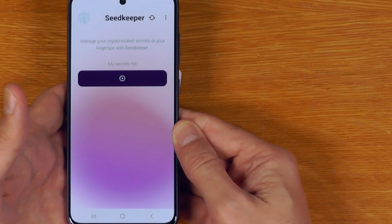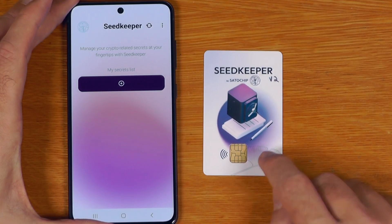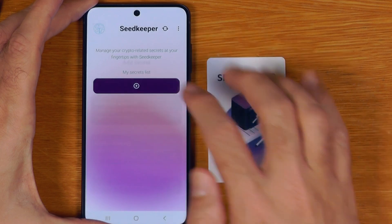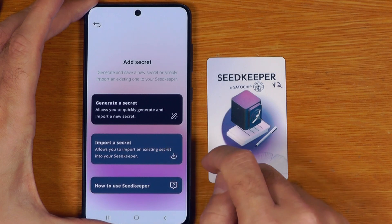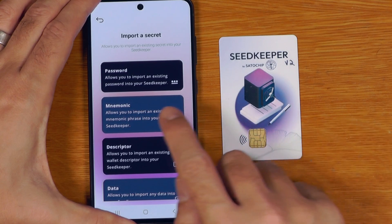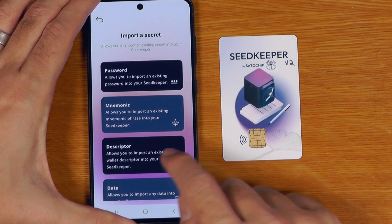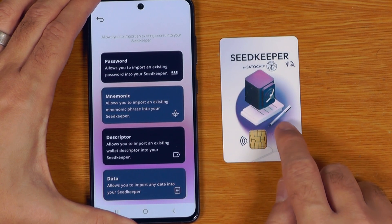Card scanned successfully and we can see this card has no secrets on it. If I want to add a new secret I can generate one from scratch or import an existing secret. Under import secret, the types of things we might store include passwords, mnemonics such as wallet recovery phrases, wallet descriptors — which is very important if you're using something like multi-sig — and any other random data we want.